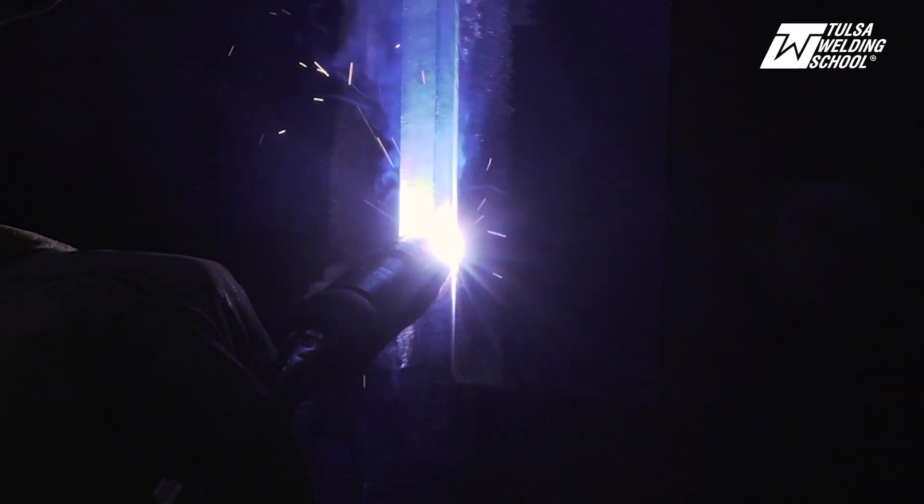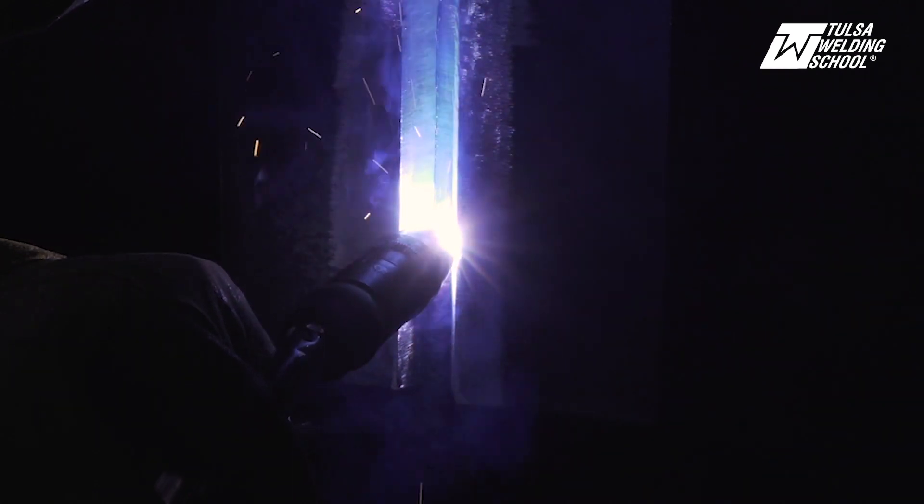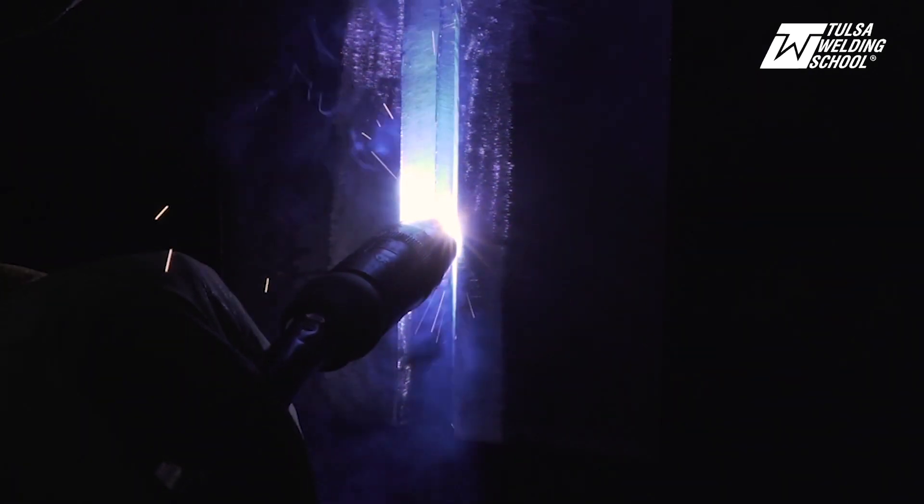Your root pass is always going to be one of your slowest passes because you've got a lot of space to fill up. We're taking our time, letting it fill up.